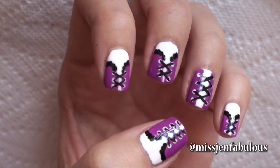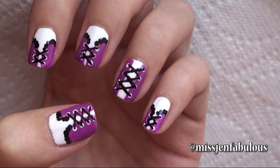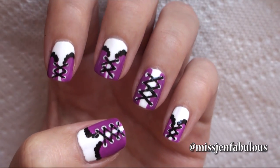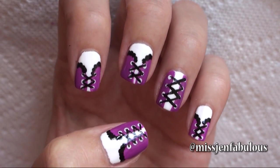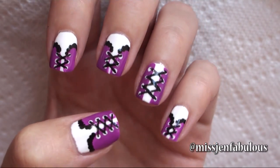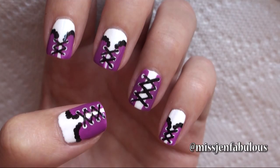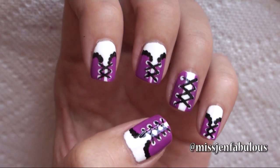I just finished with my top coat and here is the finished design. Super simple, easy to do, and the best part is you can totally customize the colors to match your costume. Very cute, very easy to do and simple — I just thought it would be a great last-minute Halloween manicure if you weren't sure what you wanted to wear on your nails.